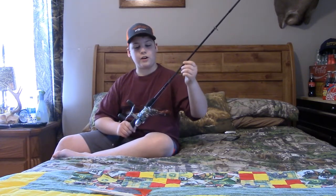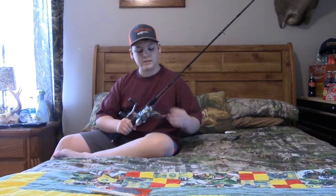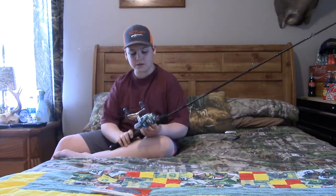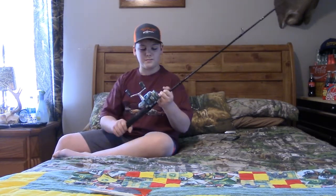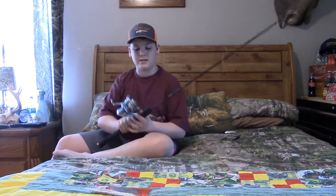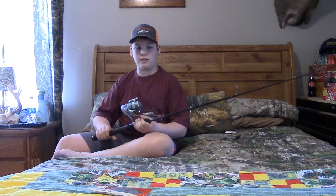I got this at the beach because I forgot to grab one of my coast rods, so I went to the store, put some line on it, and fished with it. Honestly, I'd go back again with just this.